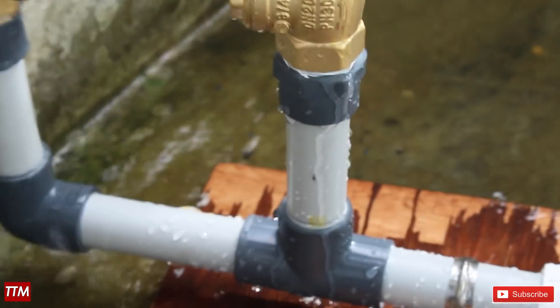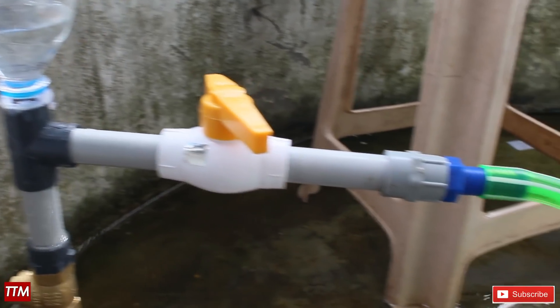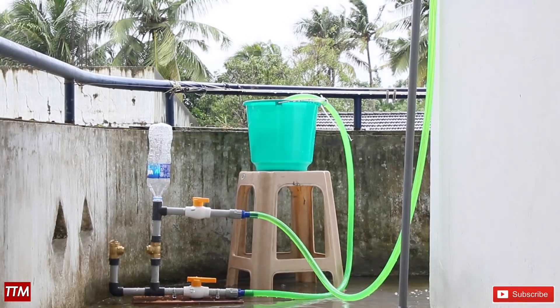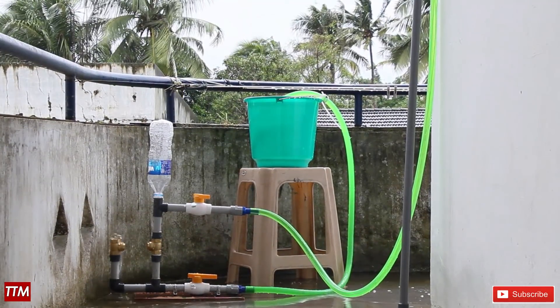In the description box, you will find a link. The efficiency of this pump is one of the 10th meters. The water flow is in the description box. Thank you.